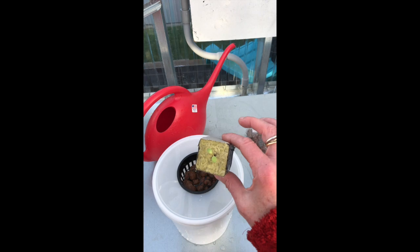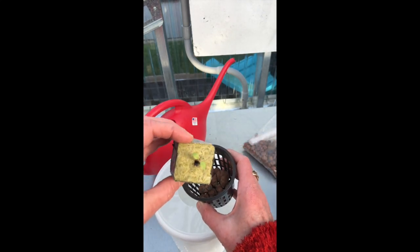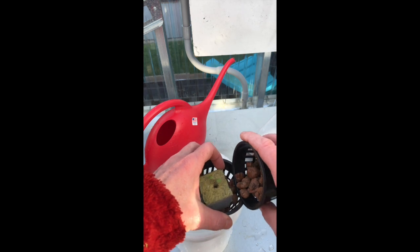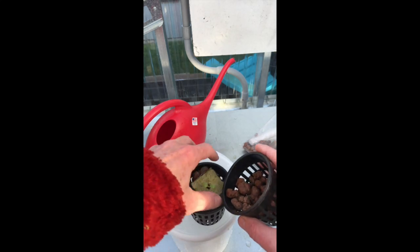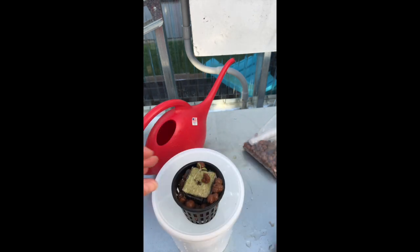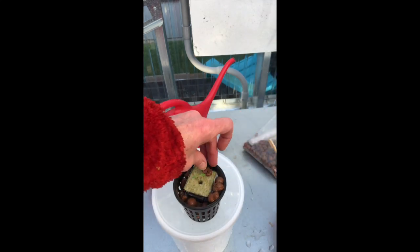Now I'm going to show you how to put your cube in. I have just a little bit of clay pellets in the bottom, and I'm going to fit my cube in — this cube has already got some lettuce growing in it. Then I'm going to pack some of the clay pellets around it. I accidentally pulled my lettuce out, but that's okay — let's put it back in. There we go.